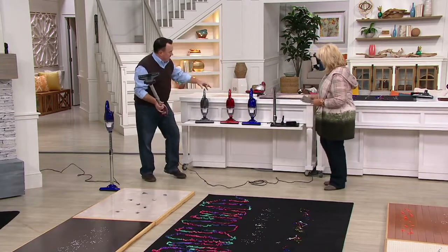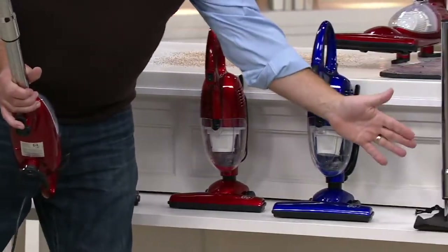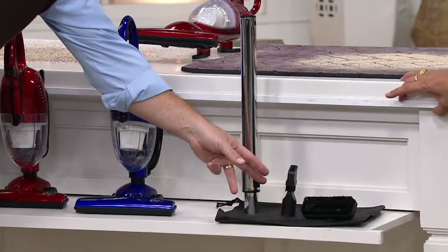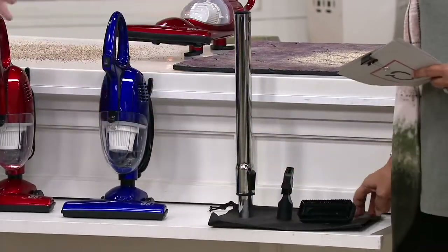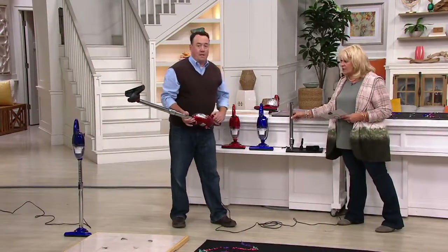Show me the colors. You've got platinum, gray, red, and blue. And then you've got the accessories: the two-foot telescoping wand, the dual-action pivoting crevice tool, and the dual-action brush which is also a lint and fur remover. And the bag. By the way, this isn't plastic — this is metal. Chrome metallic.